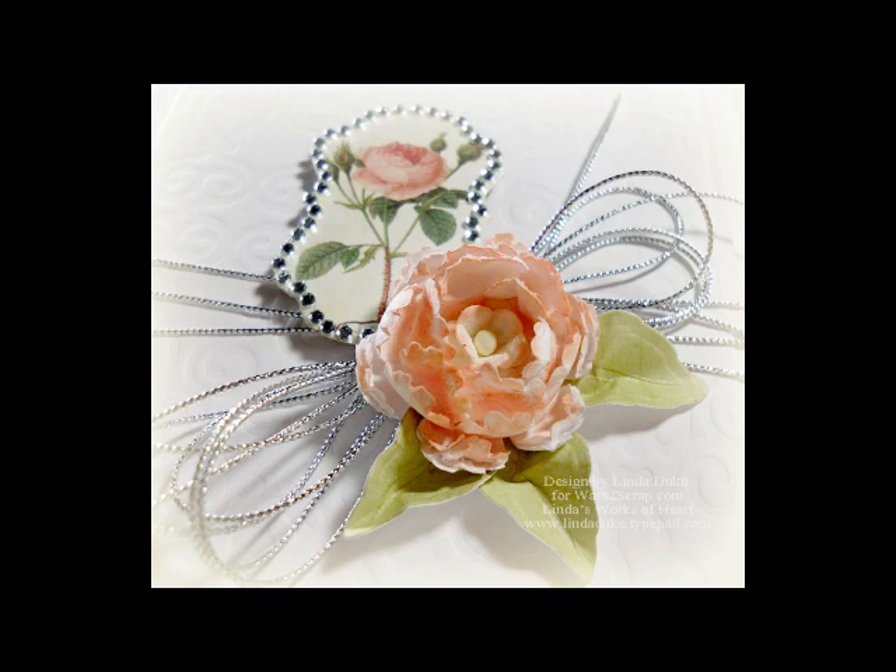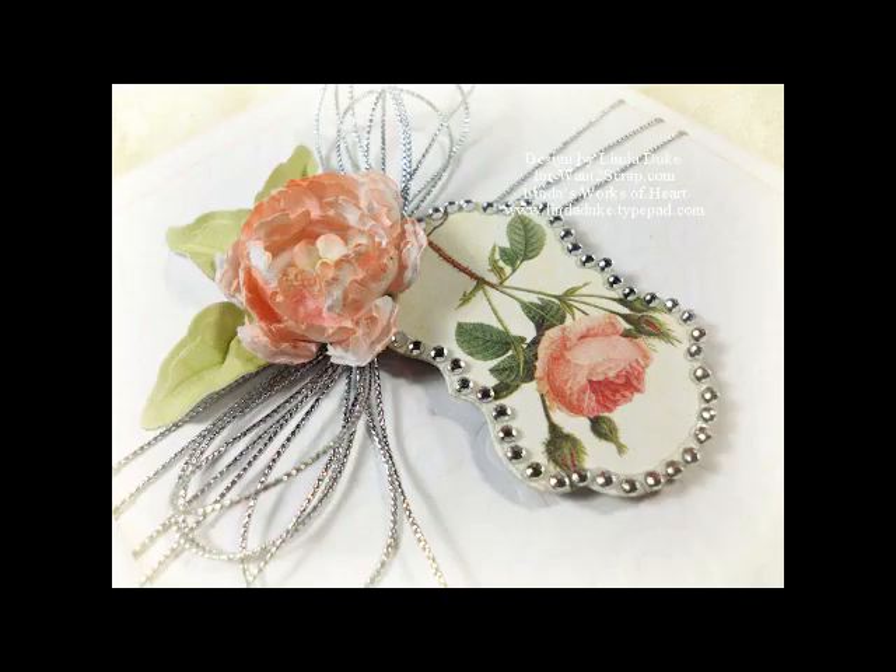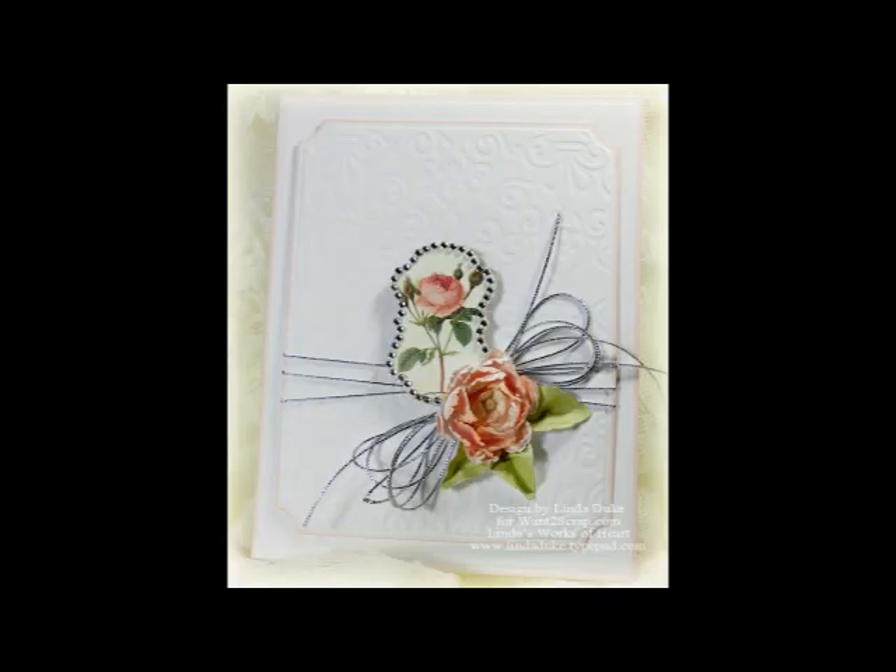Okay, there you go. Here are some pictures of my finished card. I hope you enjoyed my little tutorial today. If you want a complete list of supplies with links, please visit my blog at Lynda's Works of Heart or Want to Scraps Blog. Thanks again everybody, bye!